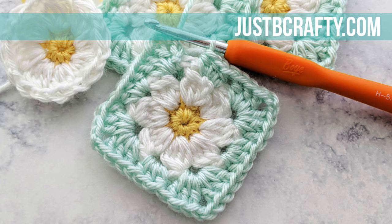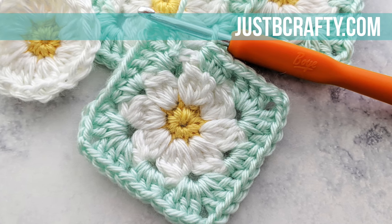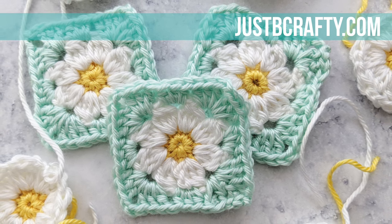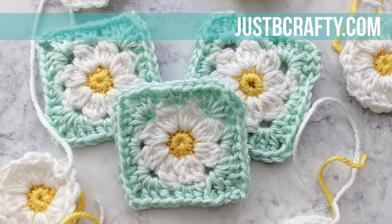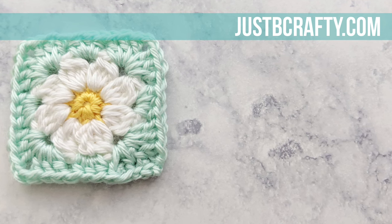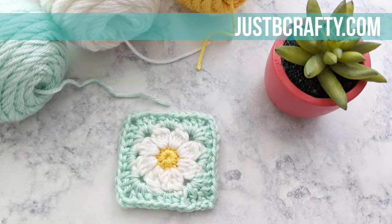Hey there, Brittany from Just Be Crafty. Today I'm sharing a new granny square motif, the dainty daisy granny square. The dainty daisy inside the square is made up of a small circle of eight petals that form out into a tiny granny square. Each of these squares measures about two and a half by two and a half inches. The yarn used for this pattern was Caron Simply Soft. For more details on this pattern and a complete list of materials, please see my blog post linked in the description box below.